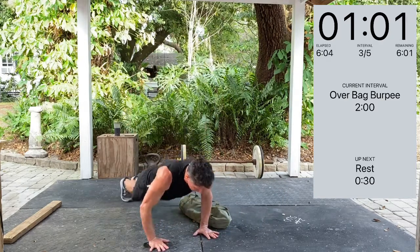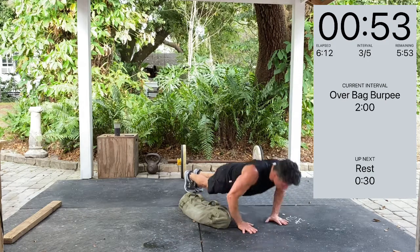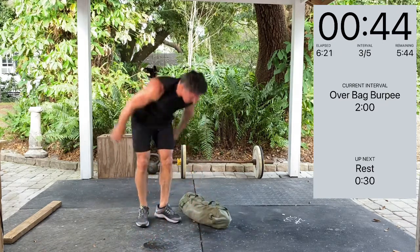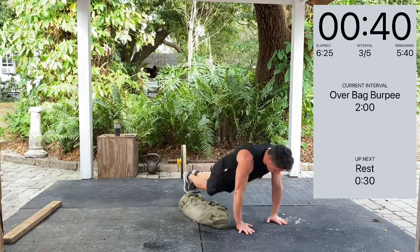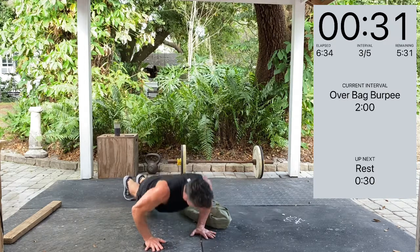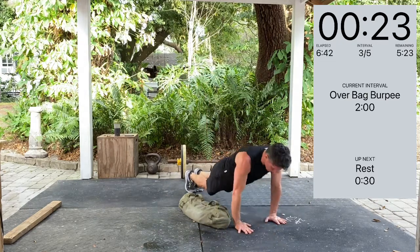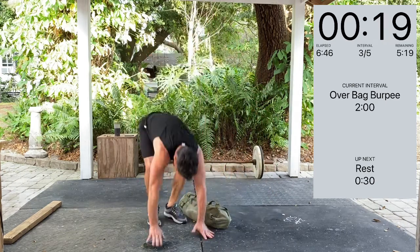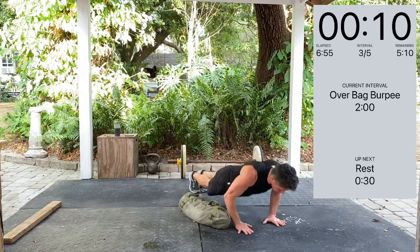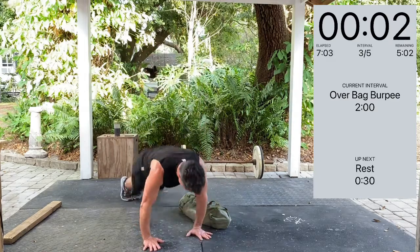About one minute to go for this set. Head up. Starting to feel it in my chest — quads have been feeling it. You strengthen those legs, you strengthen your whole body. 30 seconds to go. And breathe. 20 seconds. Keep it moving. One more. Three, two, one, rest. That's our third set — we're going to start back in 30 seconds.